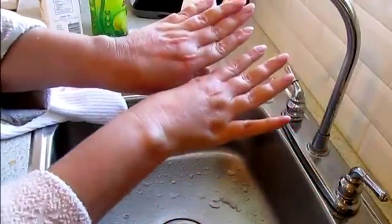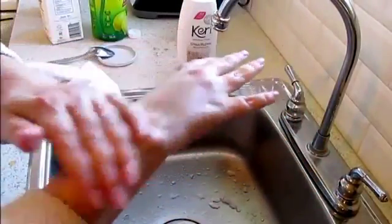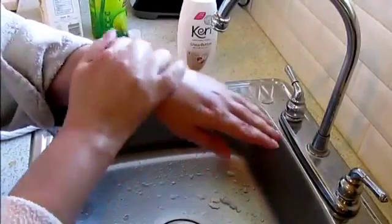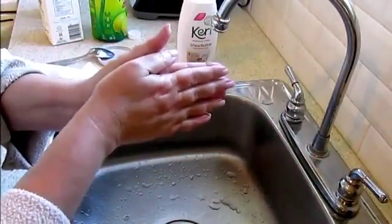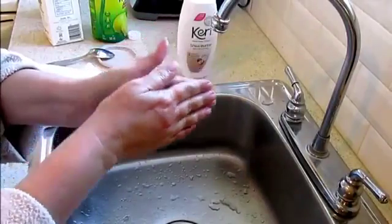Here are my hands — age spot free and soft as a baby's bottom, if I say so myself. Hopefully you enjoyed this demo. Have a great day and I'll see you next time. Bye for now!